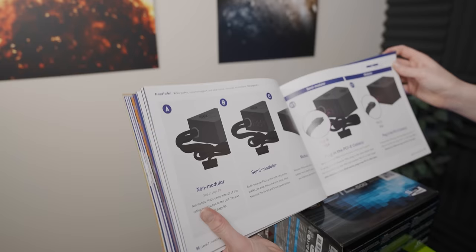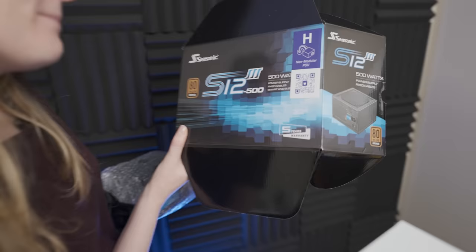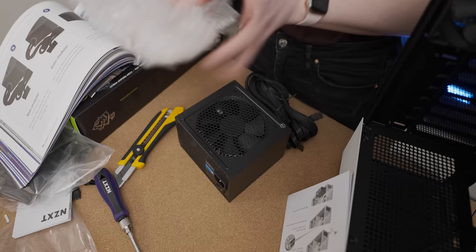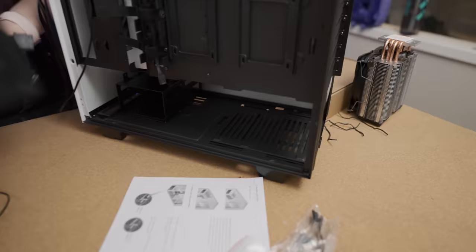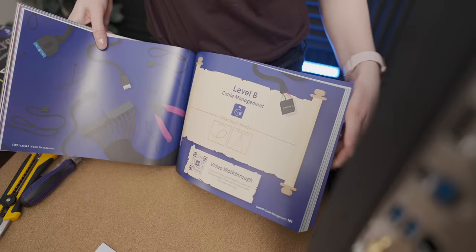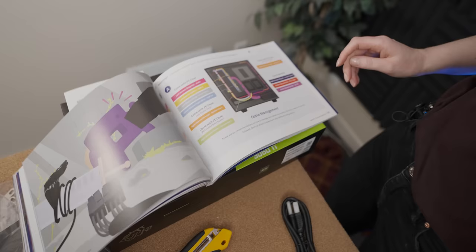We're going to be installing the PSU now. Non-modular, semi-modular, modular — I thought non-modular power supplies were for losers. Yeah, well, that's why you got a non-modular one. Our power supply is officially in. There's a whole cable management section — that's how I feel all the time. Trapped.